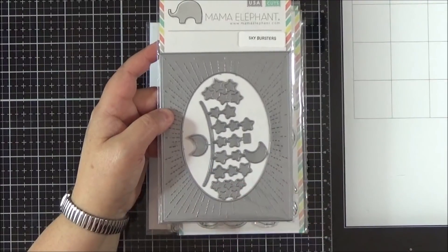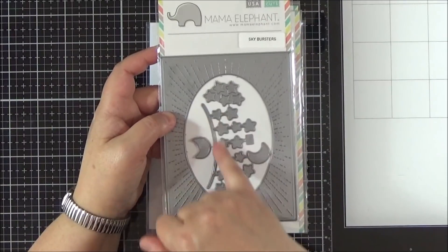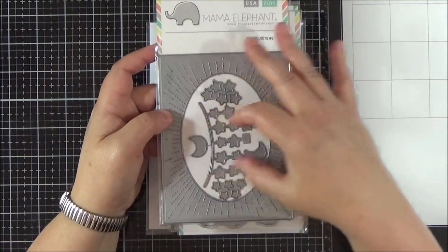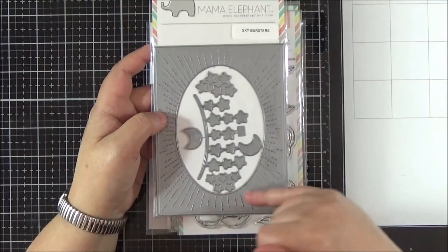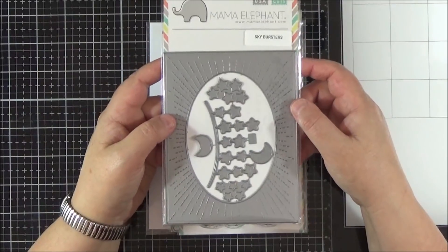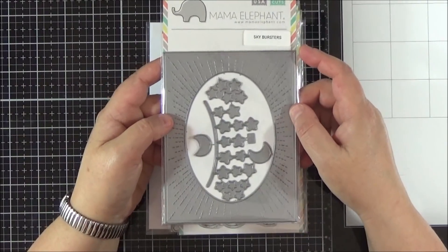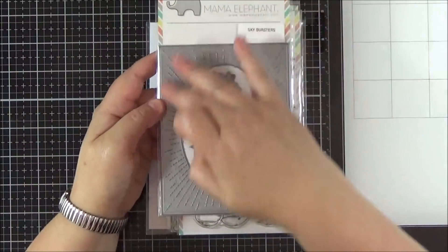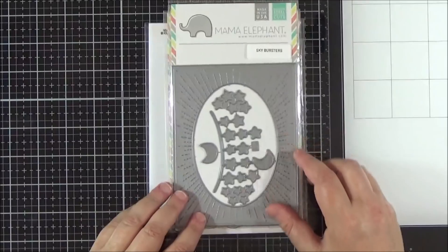Plus you get these extra little bits included as well. You've got some extra stars, the kind of banner there, the little moon, and that actually hangs off the banner. So that's a complete die in itself and you've got these two sets of stars which you can just cut out as separate little stars and pop them around. I've used this die already and I will put a picture up of the card that I made with it because I sent it out this week. Really lovely, just a really lovely frame on a card but also fantastic for sky scenes.